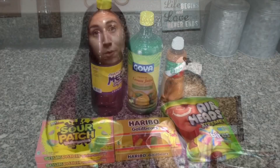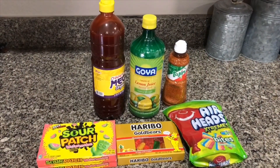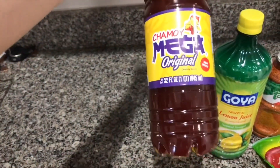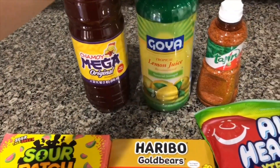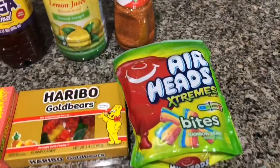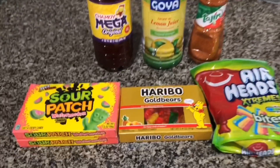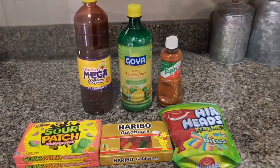Let's show you guys how we did it. Here are the ingredients I used — I bought everything at Walmart. I got some chamoy which was only a dollar and some change, some lemon juice which was about two dollars, and some Tajin that I already had at home. Some Airhead Extremes, regular gummy bears, and Sour Patch watermelon.